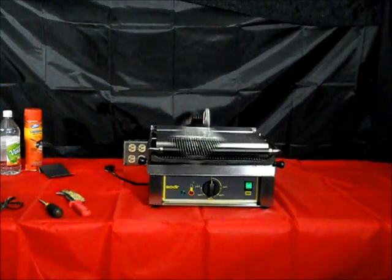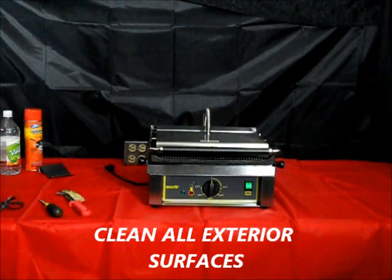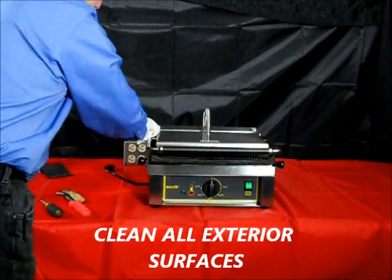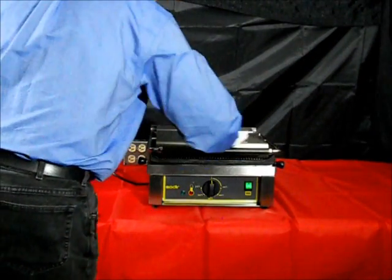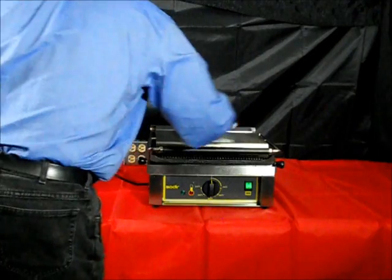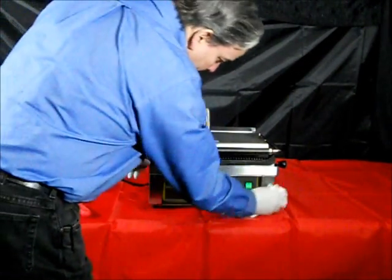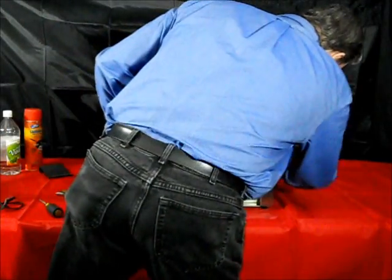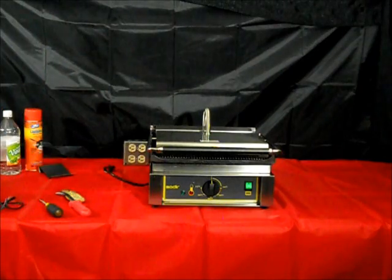On a daily basis, be sure also to clean the sides and front with soap and water, along with the handle and the exterior of the lid surface. Please wipe any residue of food or excess grease carefully so it doesn't build up. Also, empty the drip tray into an appropriate container.